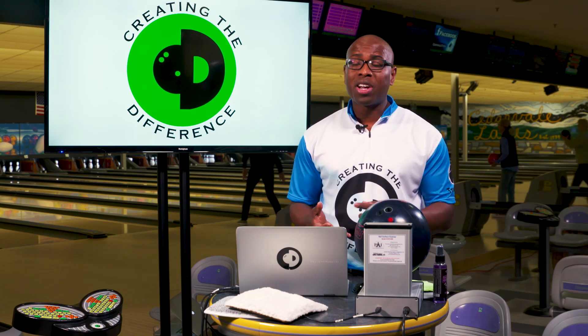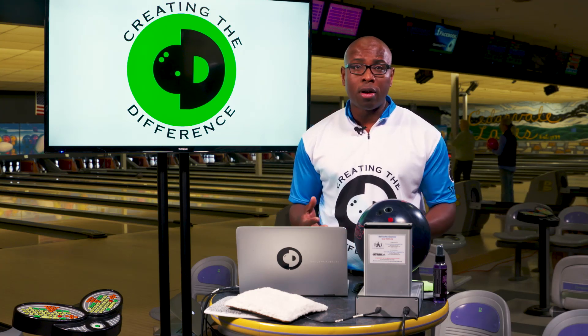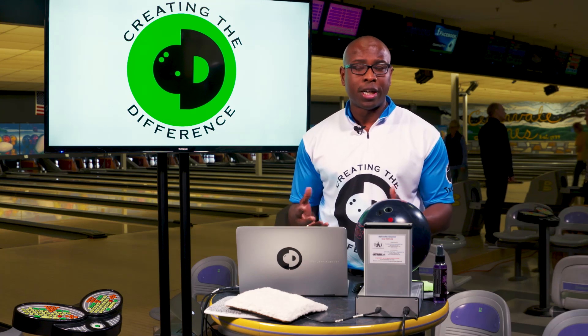The ball return, the carpet, the accelerator — all of those create friction on the bowling ball. That friction ultimately ends up making the bowling ball change the surface from wherever you started to a final surface where it's going to lane shine.